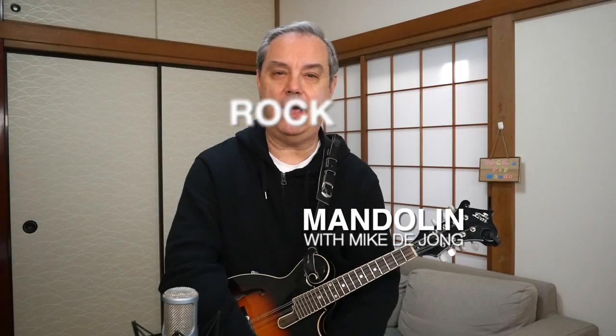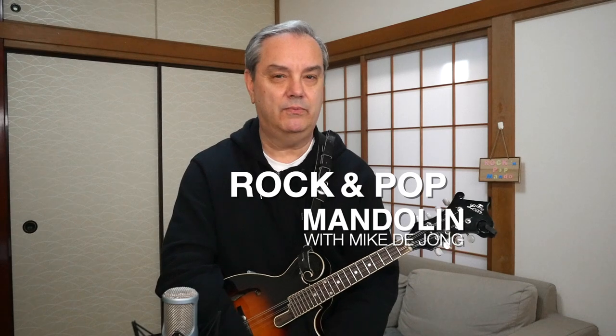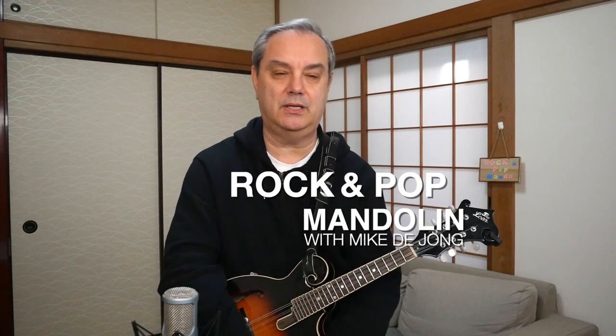Hey everybody, welcome to RPM, Rock and Pop Mandolin, your site for learning classic rock and pop songs on this wonderful little eight-stringed instrument. My name is Mike DeJong, and in this lesson we're taking a look at yet another mandolin track by that country rock crossover great, Steve Earle.